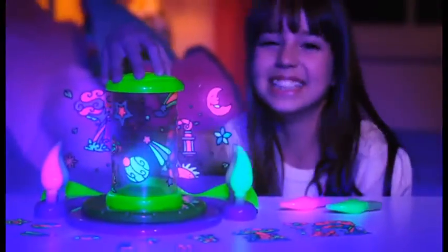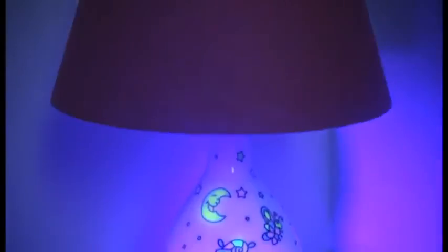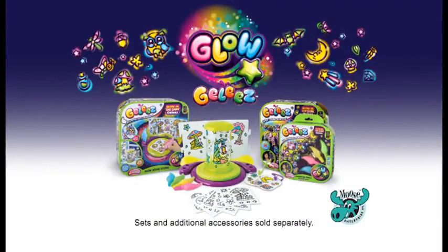Just create, decorate, illuminate, and make a different glow scene every day, and light up the night. I want to paint some jellies.